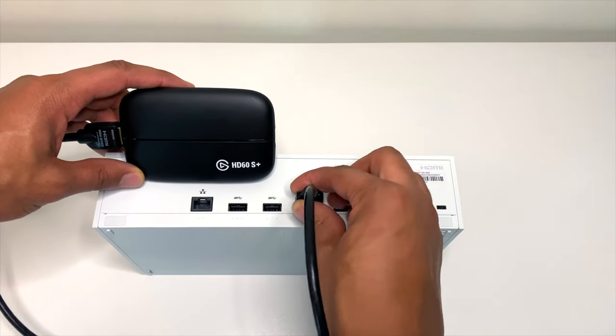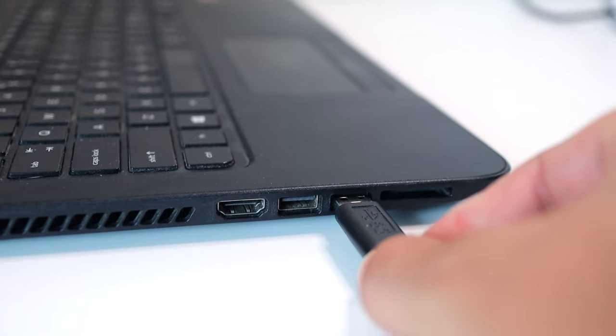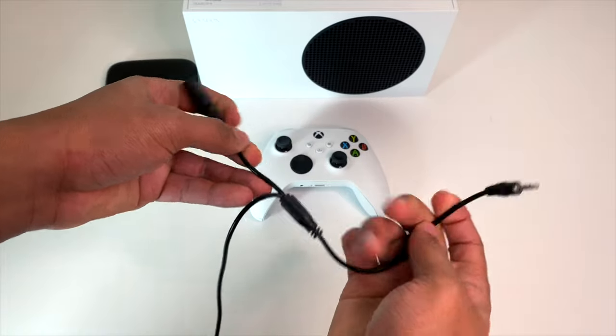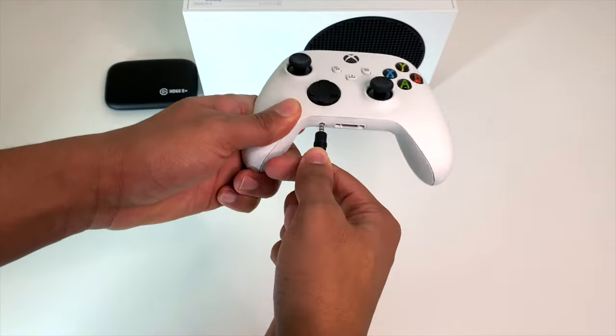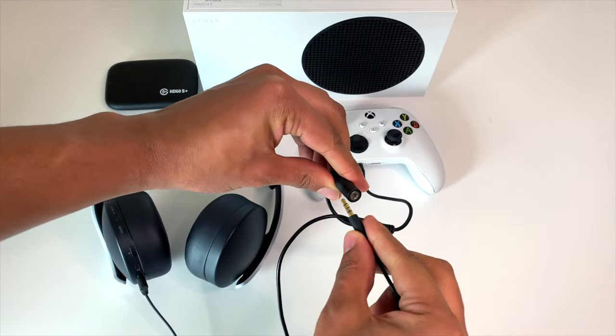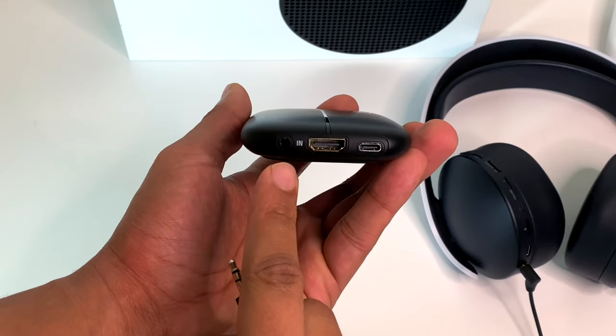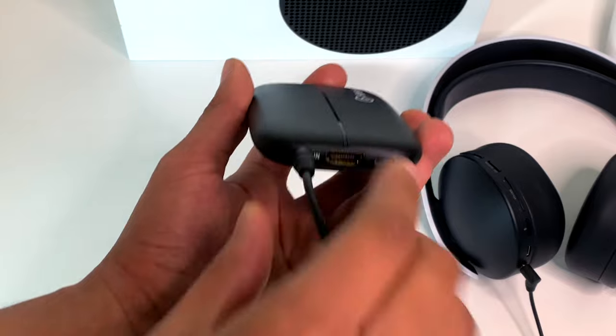If you connect the cables as you see me doing in the video, you'll be able to pull in your gameplay picture as well as your gameplay audio. For those using a headset and the chat link cable, plug the two-connector side of the chat link cable into the Xbox controller. The female stereo jack connector is where you plug in your headphones — your microphone will also be active so your party can hear you. The other end of the chat link cable plugs into the Elgato capture card.